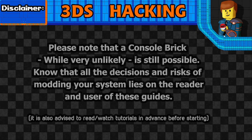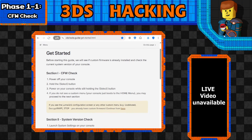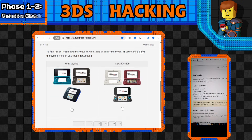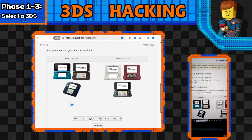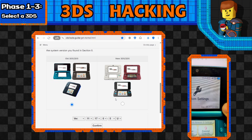We can skip section one since it's just to check if you already have custom firmware installed, which probably doesn't apply unless you bought it used. Moving on to the system version check - you can find this in System Settings. There's a bunch of numbers, and if you have a 'U' that means United States, 'E' is presumably Europe, and so on. In section three we select our method. I have an old 3DS OG model, so I click that, and I have version 11.17.0-5U. We hit Confirm.